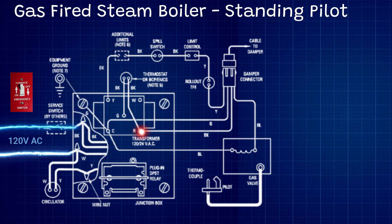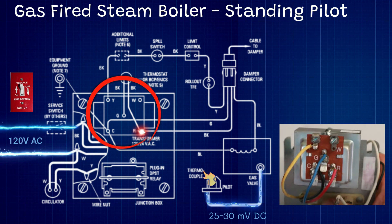So if you ever walk into a boiler and it's not doing anything, that's one of the first things you want to check. Going back, we have our transformer here. This transformer is a little different than the transformers you would find in an air conditioning system or a furnace.